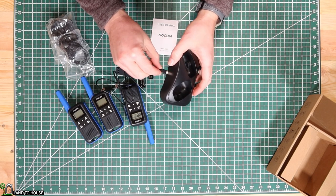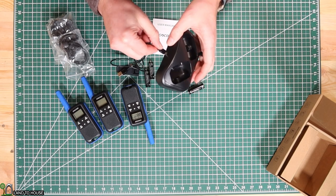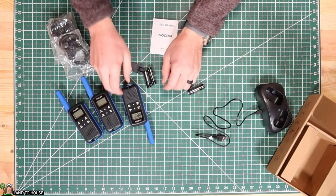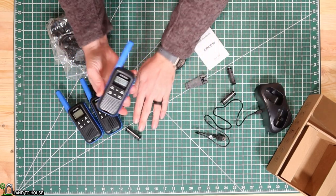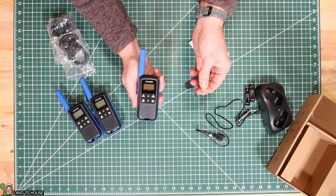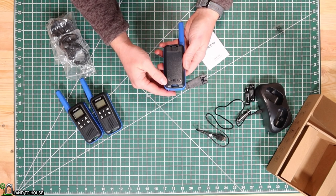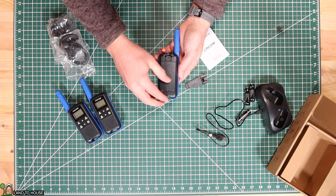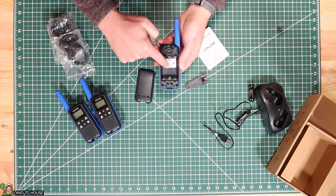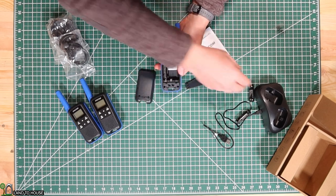Let's go ahead and do that real quick. All right, so I got that installed. Now on the front of the walkie-talkie, it does have a piece you need to peel off just like that. And then on the back, first of all, I'm going to open up the battery door by clicking that to the side. And then it does have the indication down here for the direction.